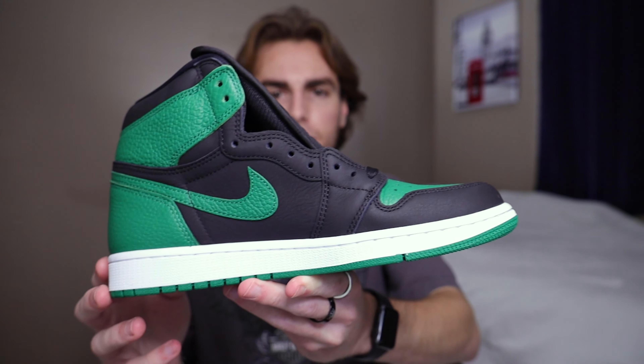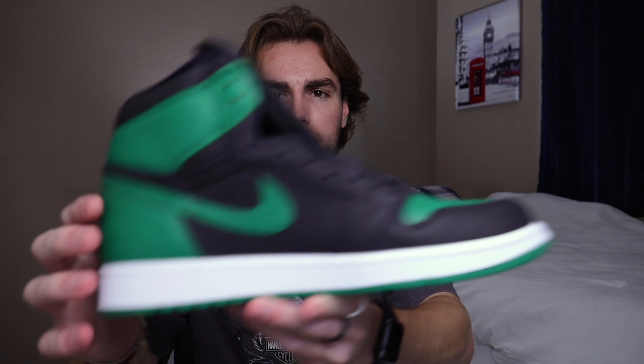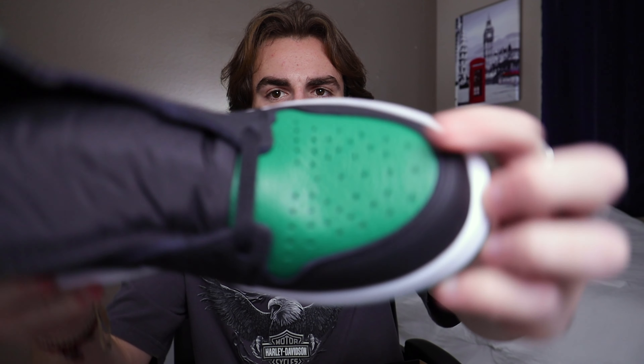If you didn't know what the previous pine greens look like, I will have a picture on screen. They're pretty different than these — they have white and stuff. But this leather on here, especially in the toe box, is really, really tumbled leather. If you didn't know what tumbled leather is, it kind of gives it that ribby look where the leather's not super smooth.